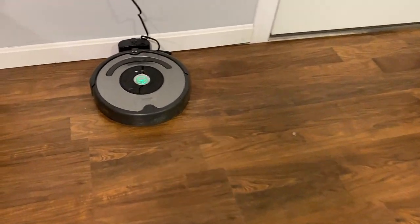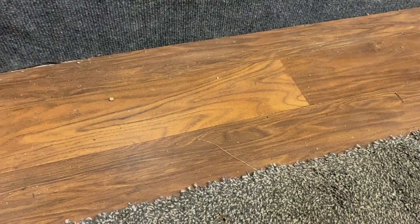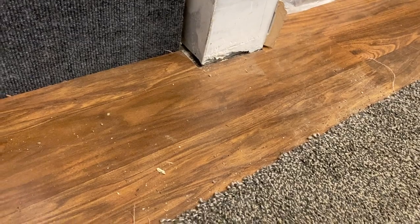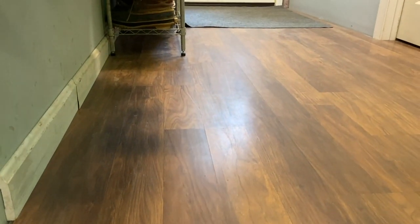I got a notification that he was done cleaning, so I'm going to check how well he cleaned. For the spot by the back door that leads to the stairs, he missed — like you can see here — but that's okay, we'll just keep trying. I knew this would be a tricky spot because of the carpet. But the rest of the floor is just absolutely gorgeously cleaned. This is an area where we have our boot trays and it was extremely dirty, and he did a great job here.